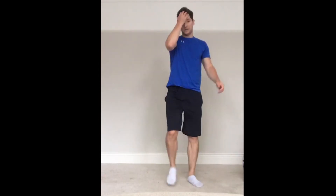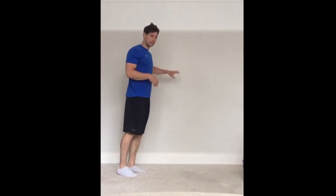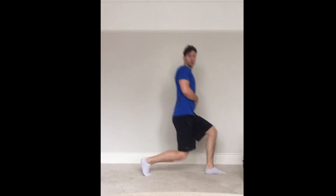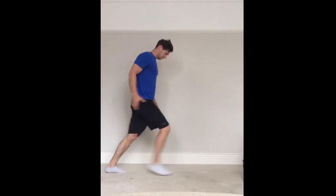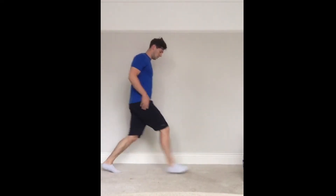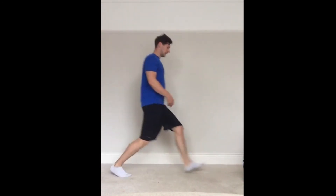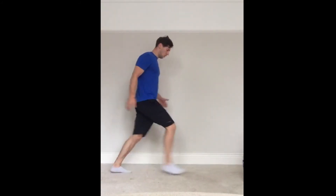And then lunges — ready? 30 seconds, let's go. All the lunges. If you're struggling, and your legs might be a bit more wobbly now, you can use the wall and hold on. Nearly there — halfway now. Speed it up, speed it up. Good stuff.